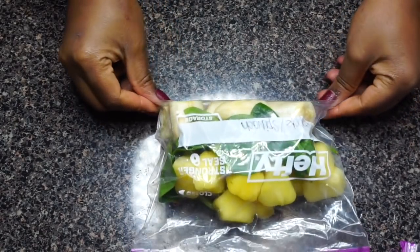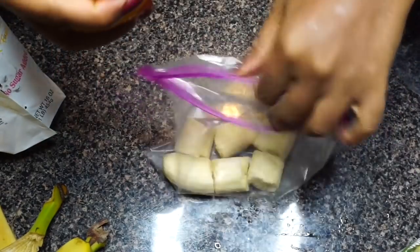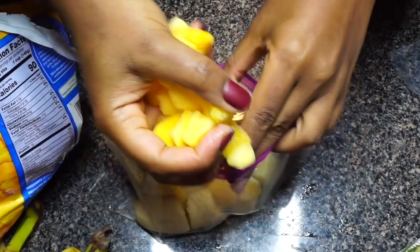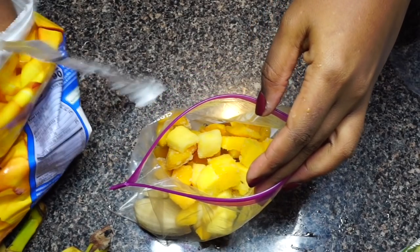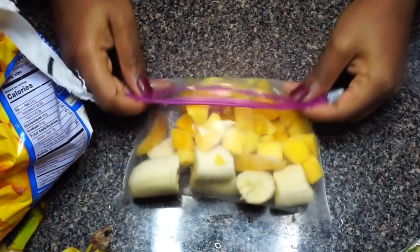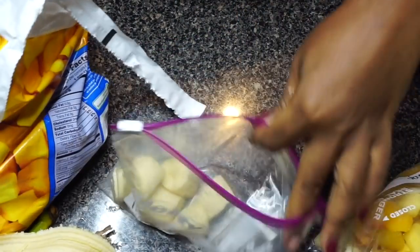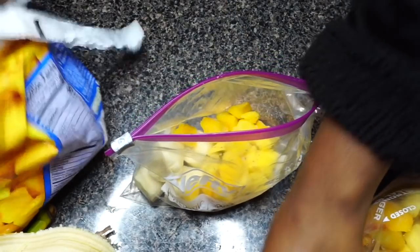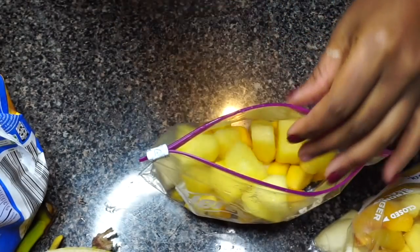The next smoothie I'll be prepping is a peach mango smoothie — one banana already chopped up, a nice handful of peaches, and a handful of frozen mango. All the fruits are frozen in this video. I prepped three pineapple spinach smoothies and two peach mango smoothies, so that's five days of breakfast. I'll pop these in the freezer, and on the day I make my smoothie I add whatever base I prefer — I prefer coconut water — and stevia as my sweetener, or coconut milk and agave if you prefer.